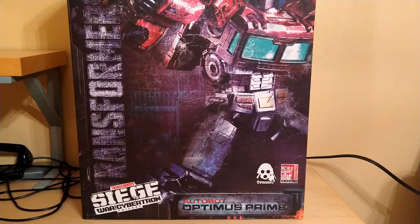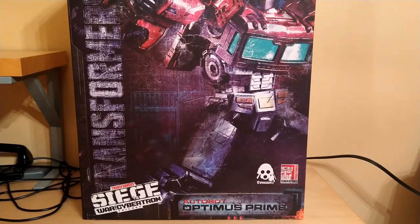Hey YouTube, BlackwatchJazz here, and today we're going to be reviewing the Transformers 3-0 Siege War for Cybertron Optimus Prime.